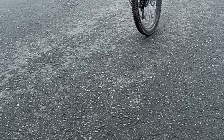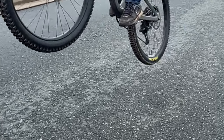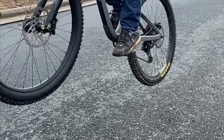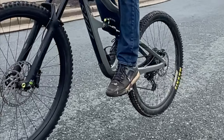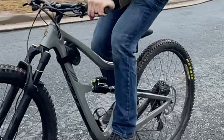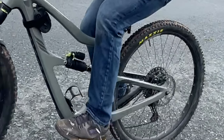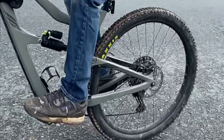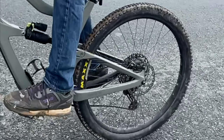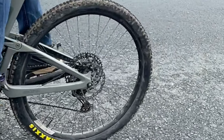So there you have it — nice and smooth all the way through the travel. I hope you found this week's video useful, especially if you're running any of the different DVO suspension options, but especially the Onyx SC front fork or the Topaz rear shock on the Ripmo V2. There are other options out there, so if you've got experience with things like the coil on the rear shock and how that compares, comment below and let me know the pros and cons of coil versus air shock. I hope this has gotten you a little more informed and comfortable so you can get out there on the DVO suspension and find that flow.